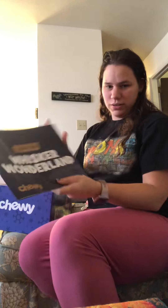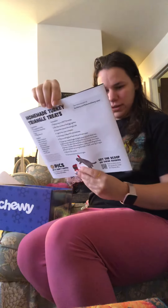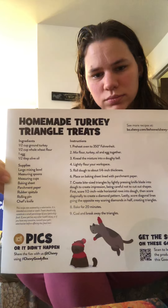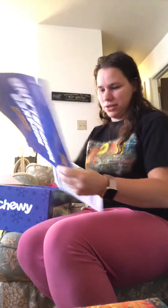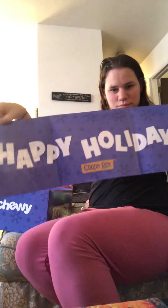Here's the little — let me look at the thingy for this. It says Whiskers Wonderland Chili, and there's a Happy Holidays banner. I don't think it says anything about what's in the box — that's just another Happy Holidays banner.